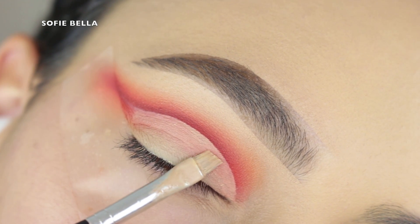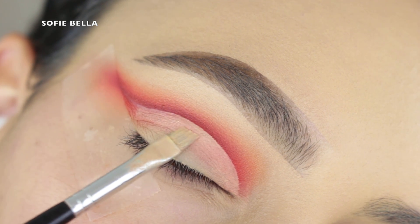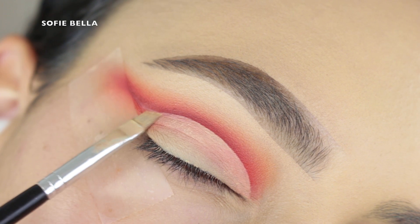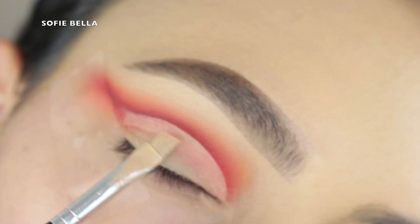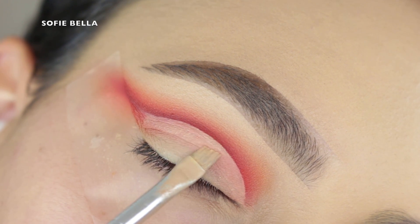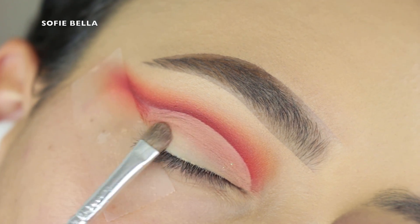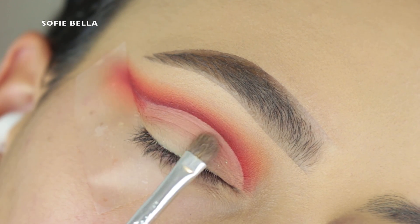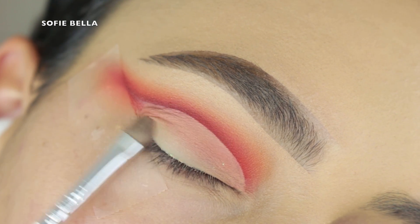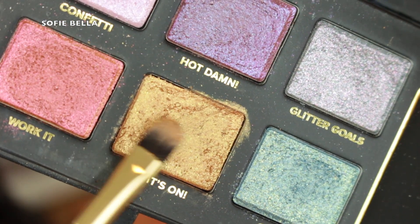Next I'm picking up this angled brush by Anastasia Beverly Hills and my NYX Can't Stop Won't Stop Contouring Concealer to carve my lid. You can see the lines of where my natural crease is and how much lid space I gave myself — that's why I like to bring it up higher. I also like to set concealer on the lid as well; it makes the look a lot cleaner. And then I always have to set it with some translucent powder.